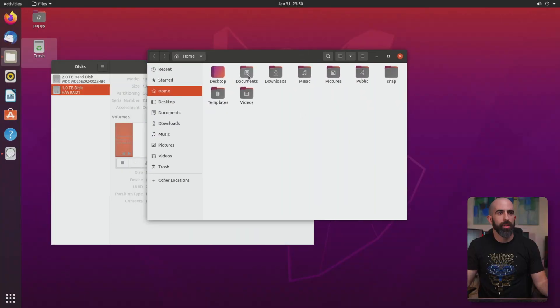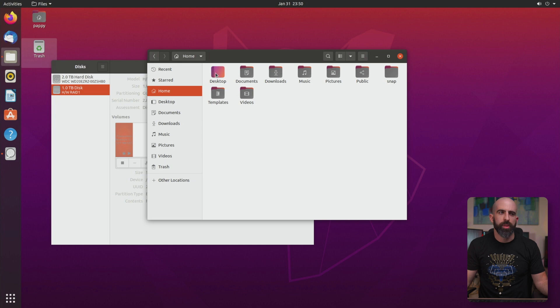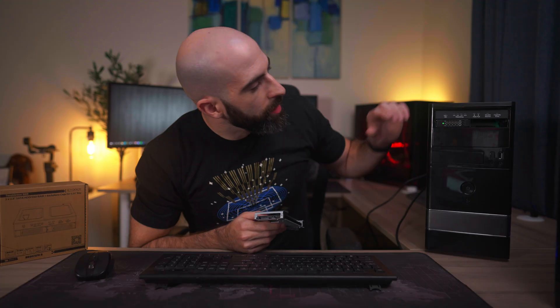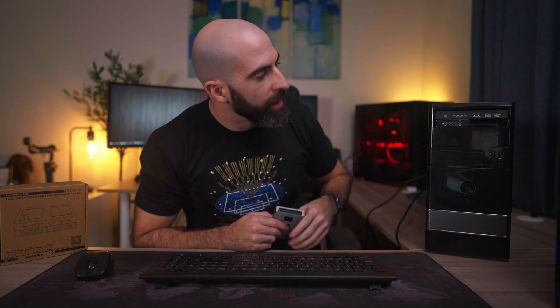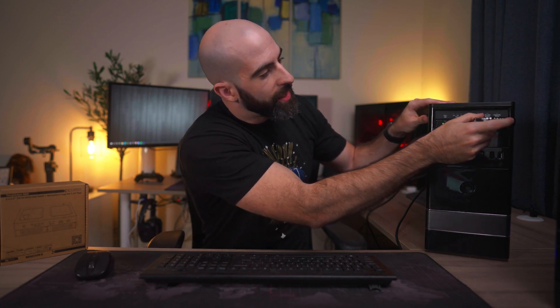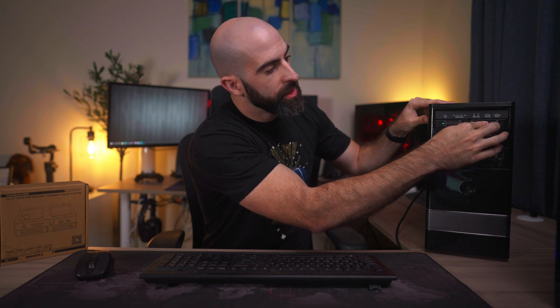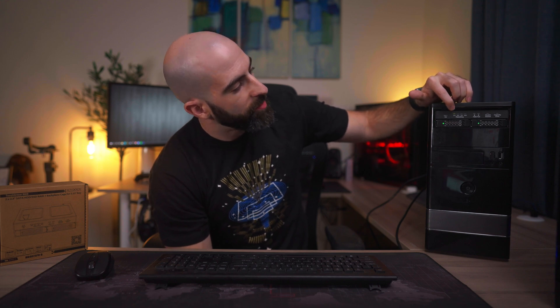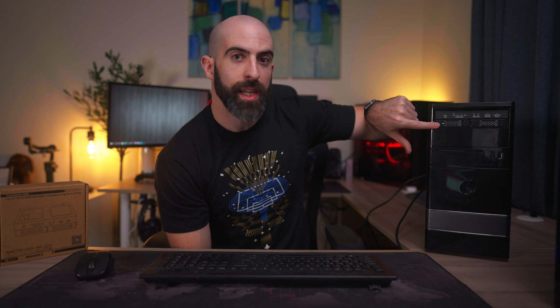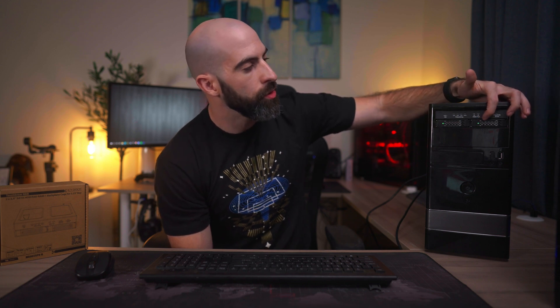We can still browse and access all the files we had before. Our operating system still works - no issues. You can see the RAID 1 OK LED is now off, indicating a disk is removed. If I put this back in, it'll treat it as essentially a new disk and start the rebuild process. Putting it back in, you can see the rebuild has kicked off. The source disk shows solid green and the drive being rebuilt is flashing - everything is working as expected.